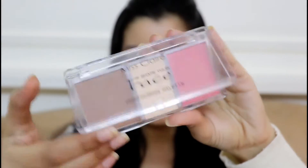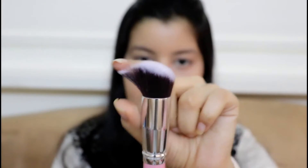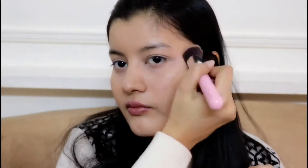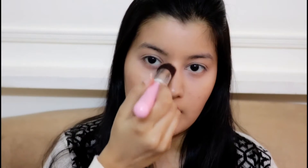Moving on, I'm using the Miss Claire Shape Your Face Contour Palette, which contains a bronzer, a setting powder, and a blush. To apply the bronzer I'm using this slightly slanted brush — it's really soft, so I think it will be perfect to shape my cheeks. It has applied the bronzer pretty well. To contour my nose I'm using the slanted side of the same brush. I really like how this brush works.